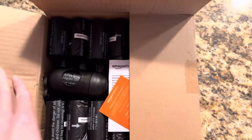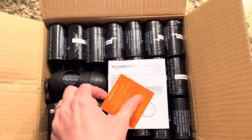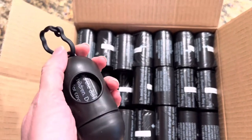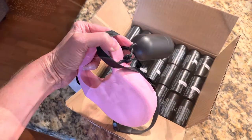Check out these Amazon Basics dog waste bags with a dispenser. These come in different quantity boxes — we ordered the 600-bag box. I love that it comes with a dispenser that is loaded and ready to go. It easily hooks onto your leash so that when your dog is ready to go, you are ready.